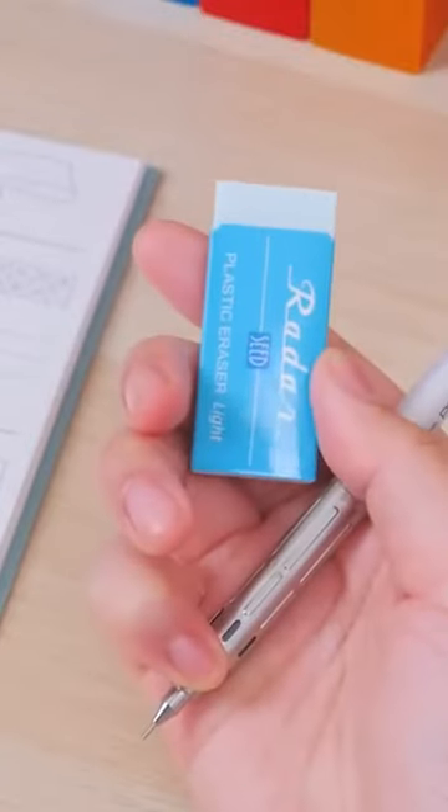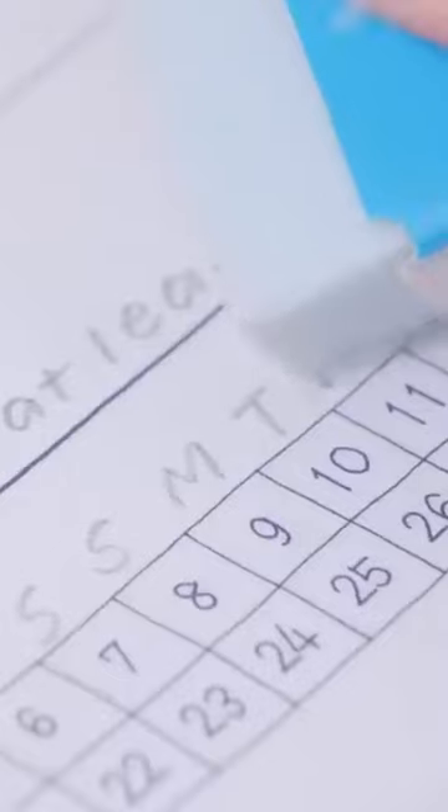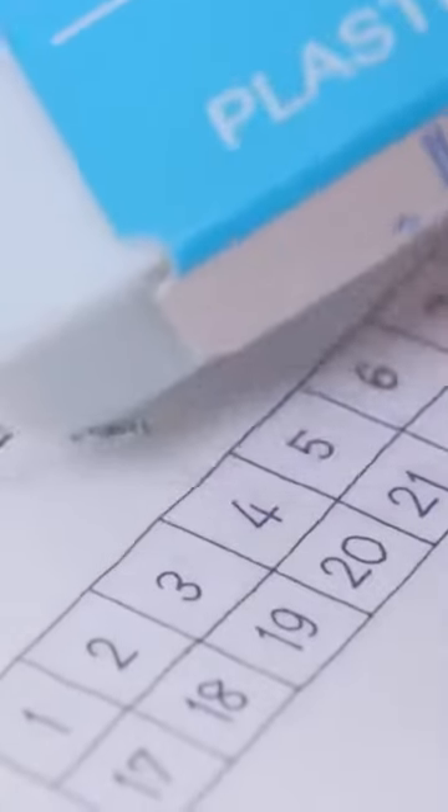Add some cheer to your pen case with the Seed Colorful Radar Light Eraser. It erases cleanly with a light touch and the shavings clump together, so you won't end up with a mess of eraser dust.